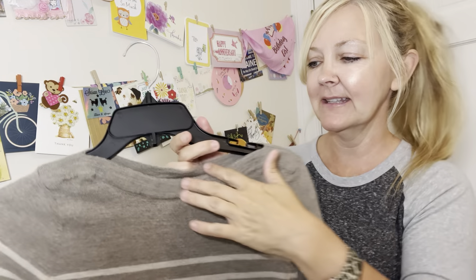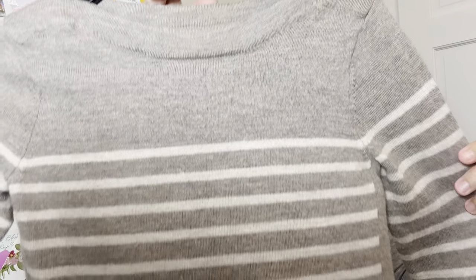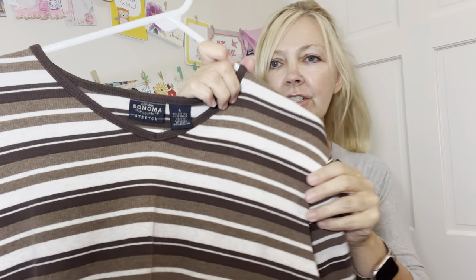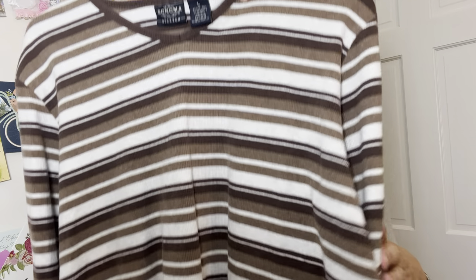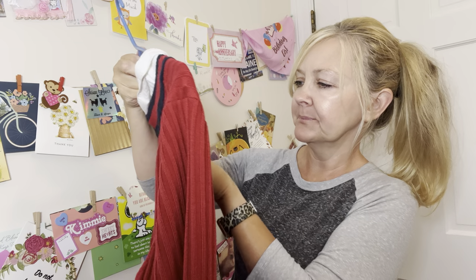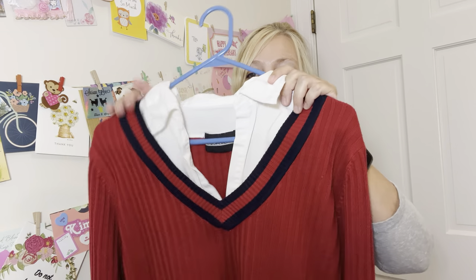I love how the neckline is made on this one — this is Jones and Company and it is very soft. I'm just gonna hang these up as I go along. This is a Sonoma brand, it's a large, it's a long sleeve. In the description, most or all of them should say if it's short, mid-length, or long sleeve. You should be able to tell from the picture, but I also wanted to list it just to help everyone out. And then we have this one — this is a Requirements brand.